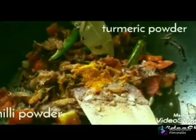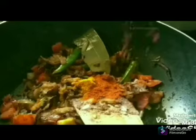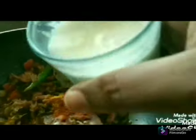If you add rice, add the rice and add some white oil.